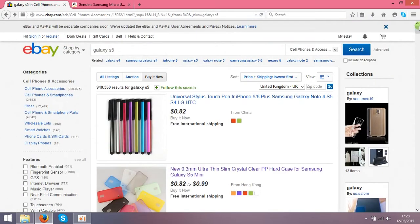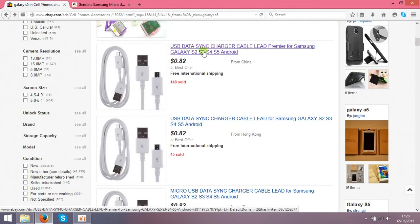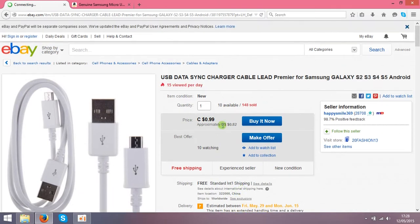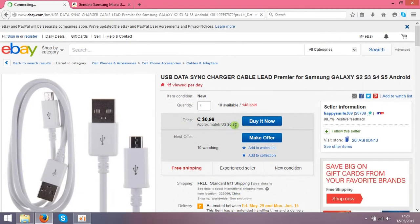In my case I used Galaxy S5 accessories, and I found data cables for Samsung Galaxy. This guy is selling them for 82 cents and the location is China, so this China guy is selling them for 82 cents.